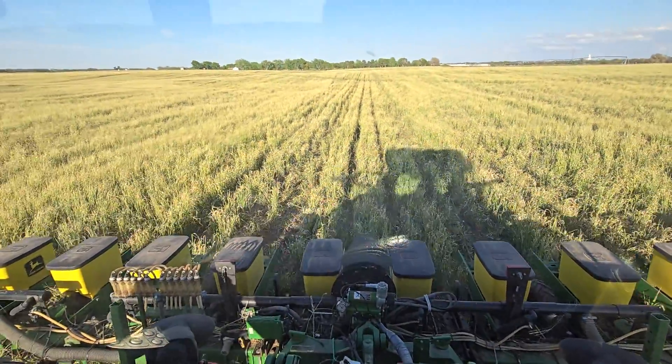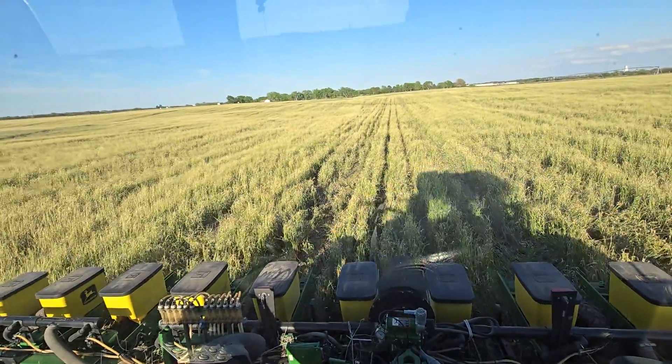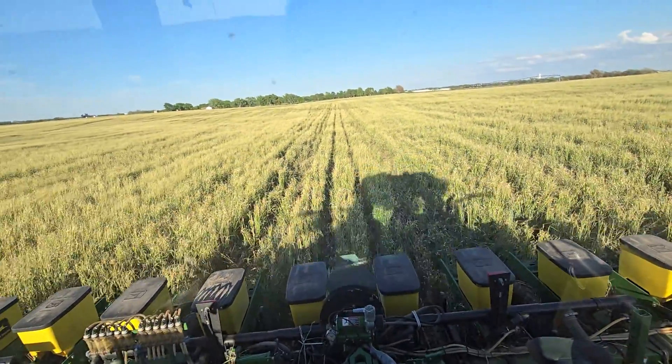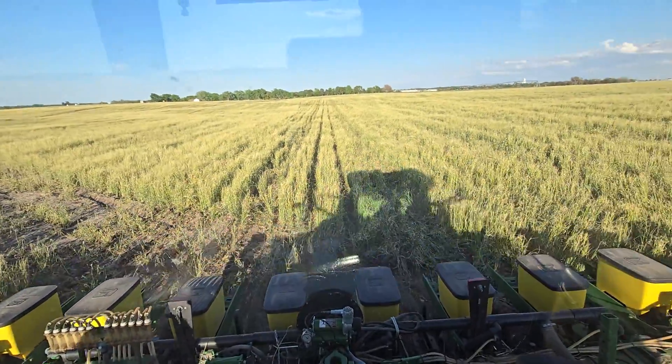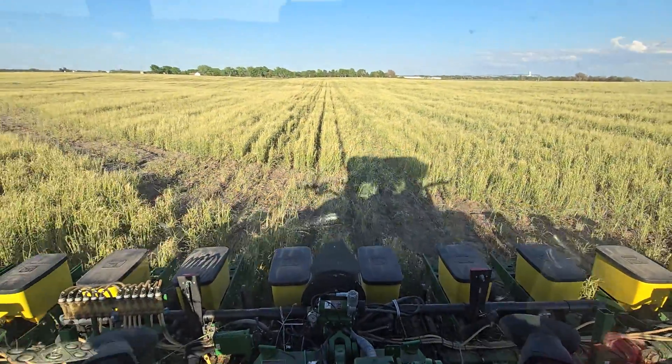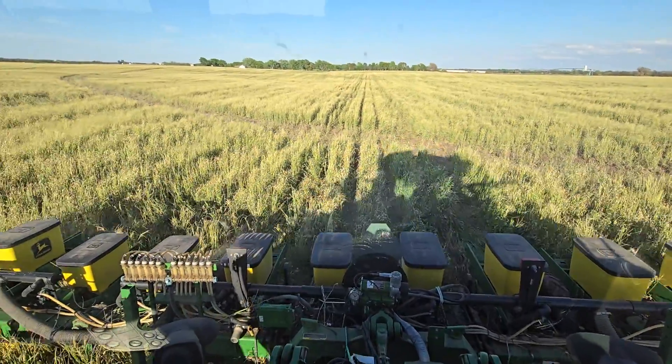Get yourself a drill. Go drill yourself at least some rye. Throw some clover and vetch in there while you're at it. Maybe even a winter pea if you really want to get crazy — try to fix some more nitrogen.